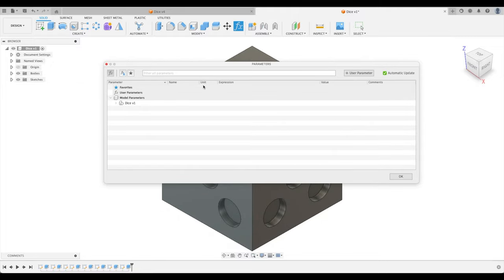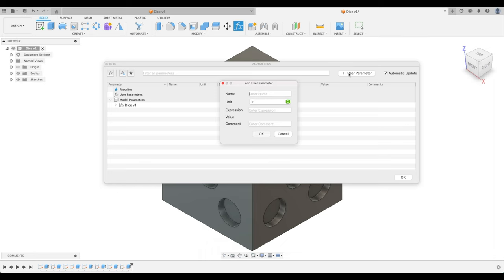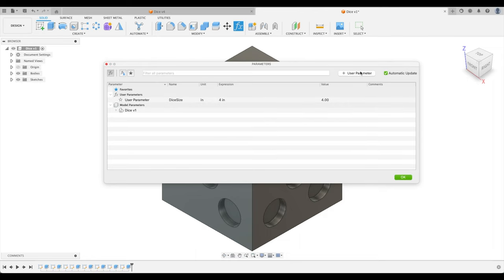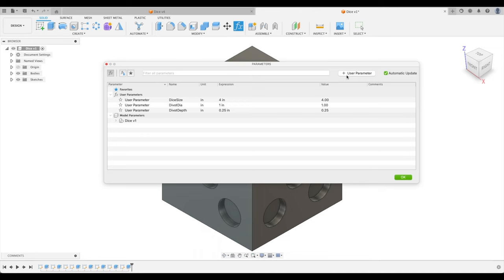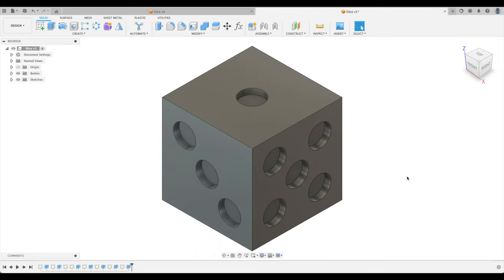Go to Modify > Change Parameters. Pin this to the toolbar because we'll use it all the time. The parameter window looks complicated but it's easy. Think about all the variables that might change: the width, height, and depth are always equal since it's a perfect cube. Click the plus sign to add a User Parameter: call it 'dice_size', set it to 4 inches. Add 'divot_diameter' at 1 inch. Add 'divot_depth' at 0.25. Click OK.